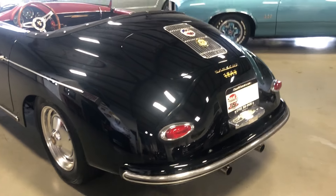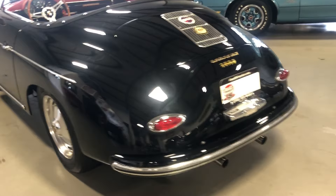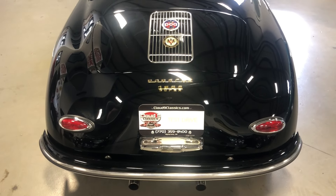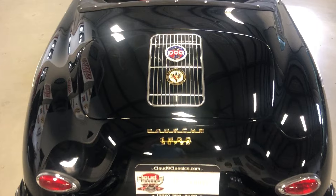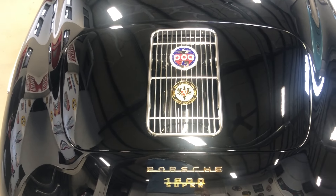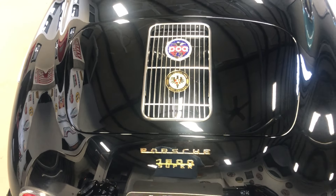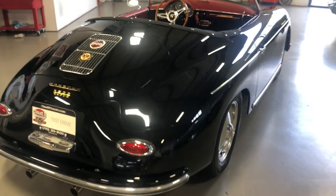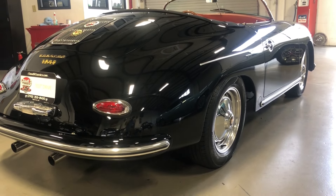This one's got the teardrop-style taillights and the dual-tip exhaust. We gave it the Cloud9 package, which means we put all the Porsche emblems on it. We actually added some engine grille emblems on this one. We do a custom set of cocoa mats and a custom door pocket on our cars.